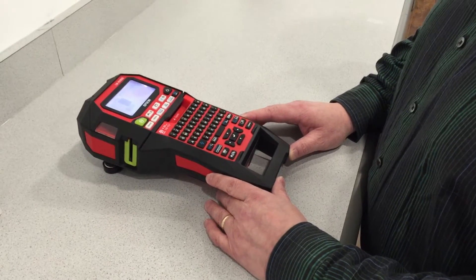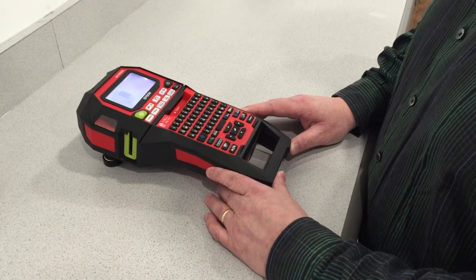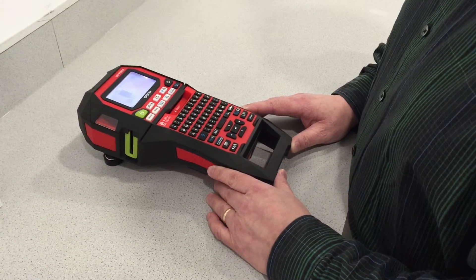I've got the Epson PX900 labeler here. I want to show you a couple really cool features that really set this one apart from the rest.